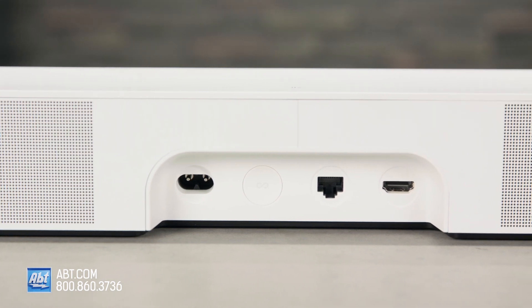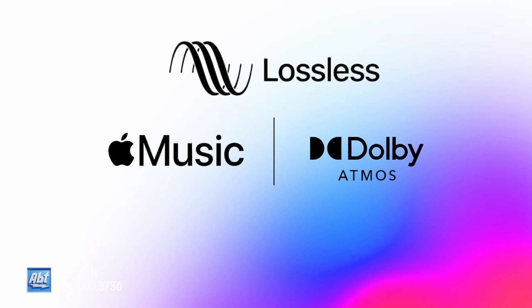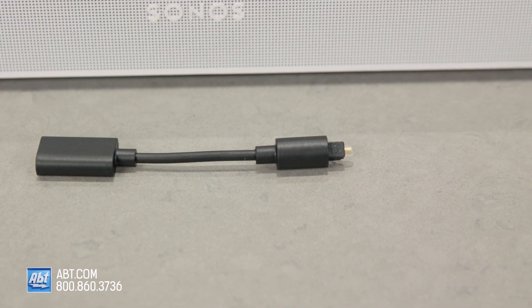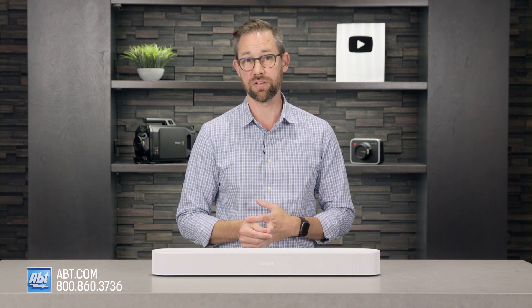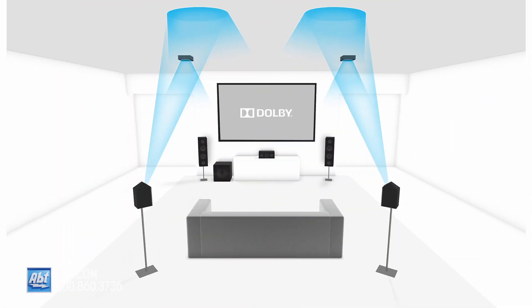It also retains the same inputs as the original, with an ethernet and HDMI, but now the HDMI has an enhanced audio return channel that lets it play back lossless Dolby Atmos signals, which is the big advantage over the original Beam. You also get an optical adapter in the box in case you need to use the optical output on your TV instead of HDMI, plus wifi that works on 2.4 or 5 gigahertz channels. Unfortunately, still no Bluetooth, but that's not a huge deal since this works so well with wifi.